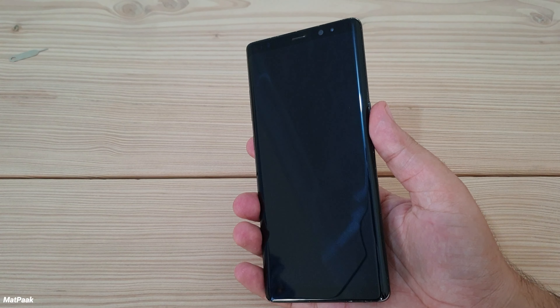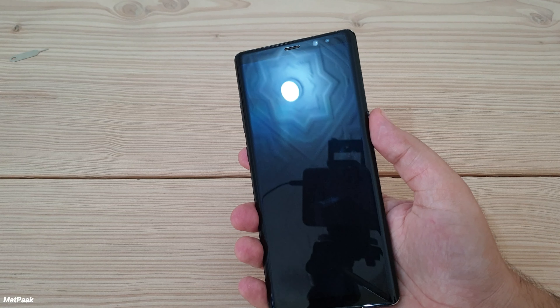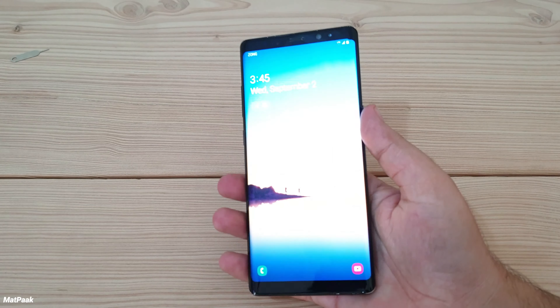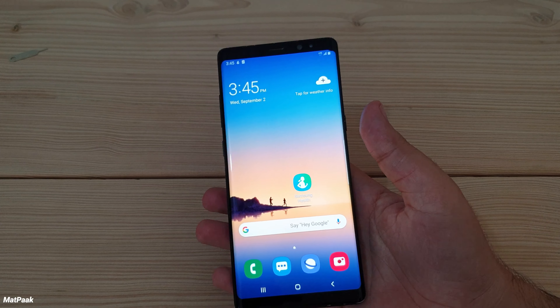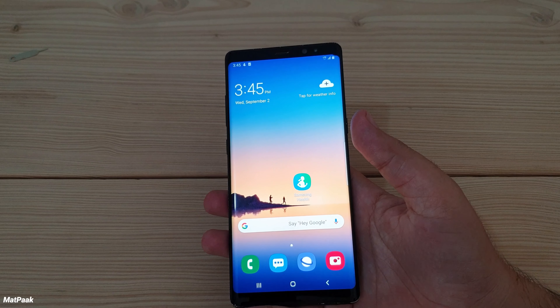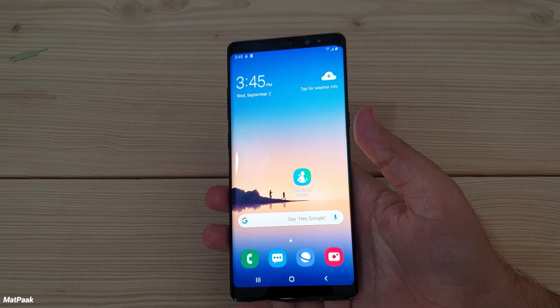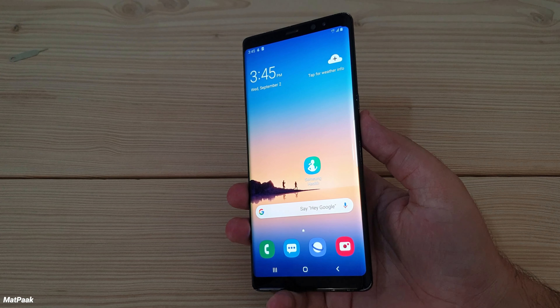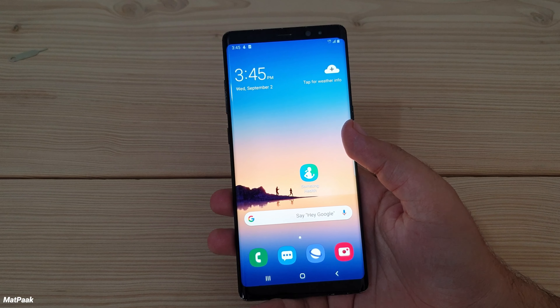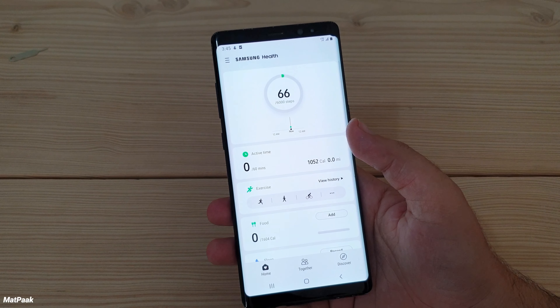Hey, what's up guys, welcome back to the channel. I hope you're having an amazing day. Today I'm gonna talk about the Samsung Health app and why it is my most favorite and best health app on smartphones. I have been using this thing for a long period of time, since the Galaxy S5, and I have the latest version with me.